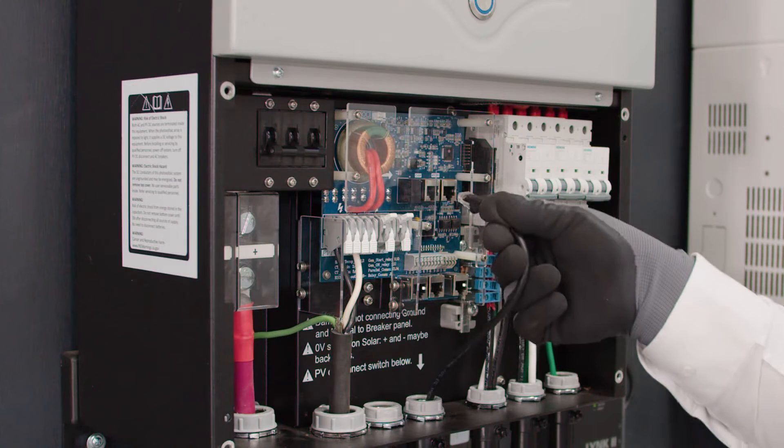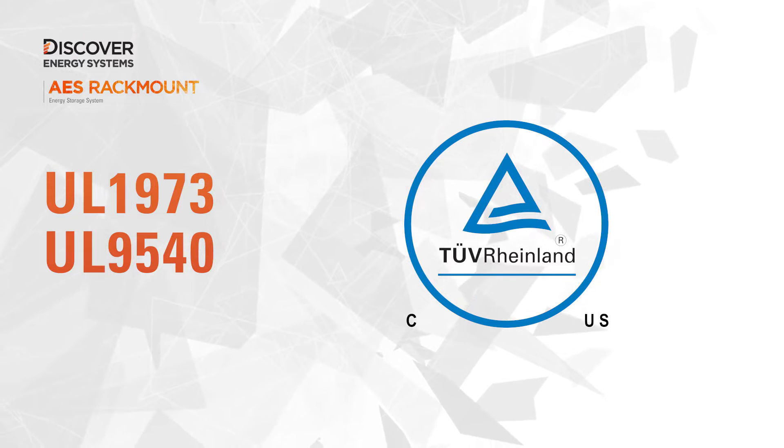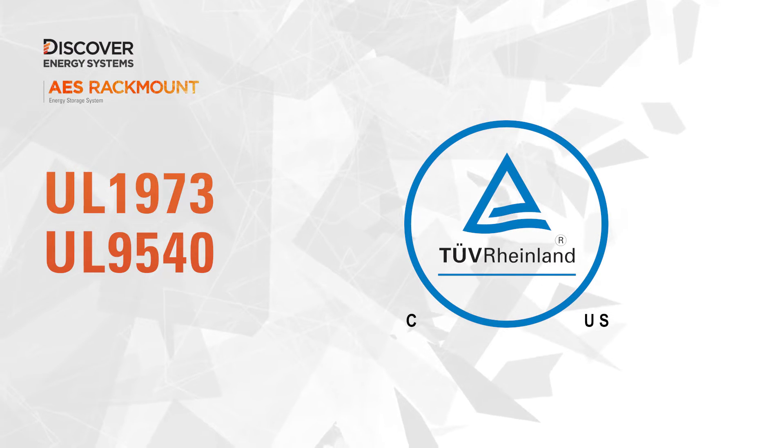Obtaining residential connection permits for your installation is simple because AES Rackmount is UL 1973 and UL 9540 safety certified.